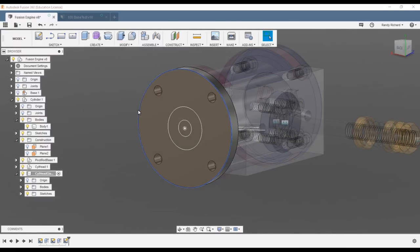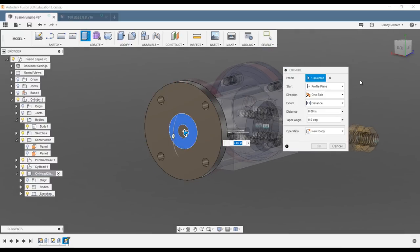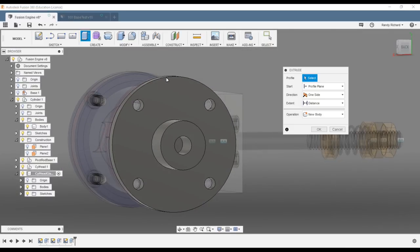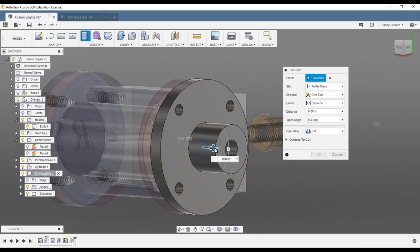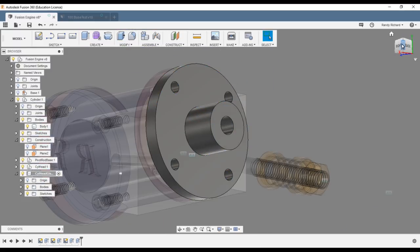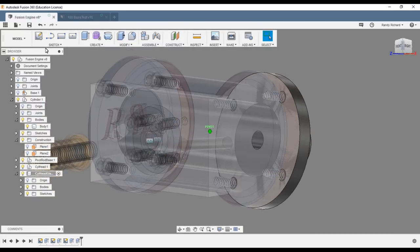Stop sketch and extrude the donut out 0.400. Now it has a hole in it but we didn't go the other way yet. So we'll do another quick extrude, select that, make it a cut going back to the back surface — flip it around, select the surface — and now we have our through hole going into the cylinder.